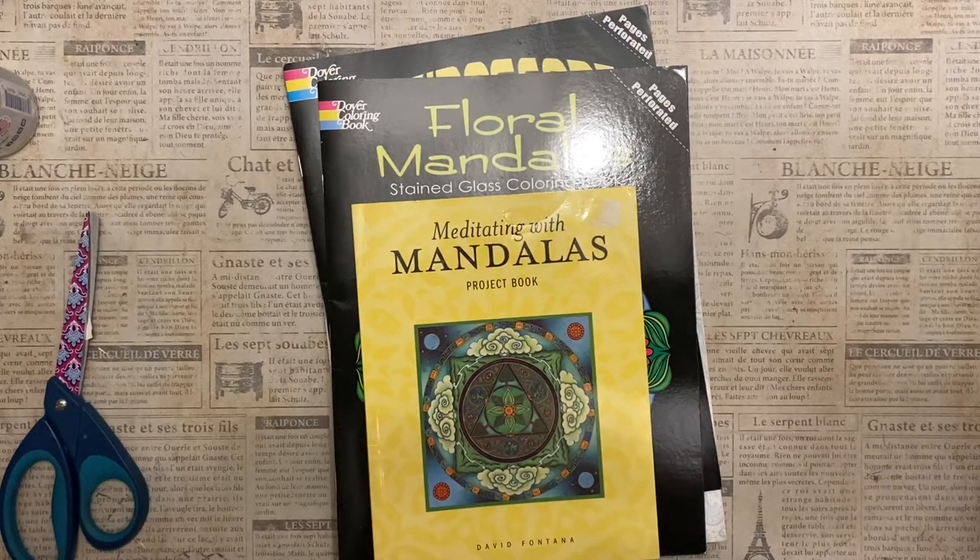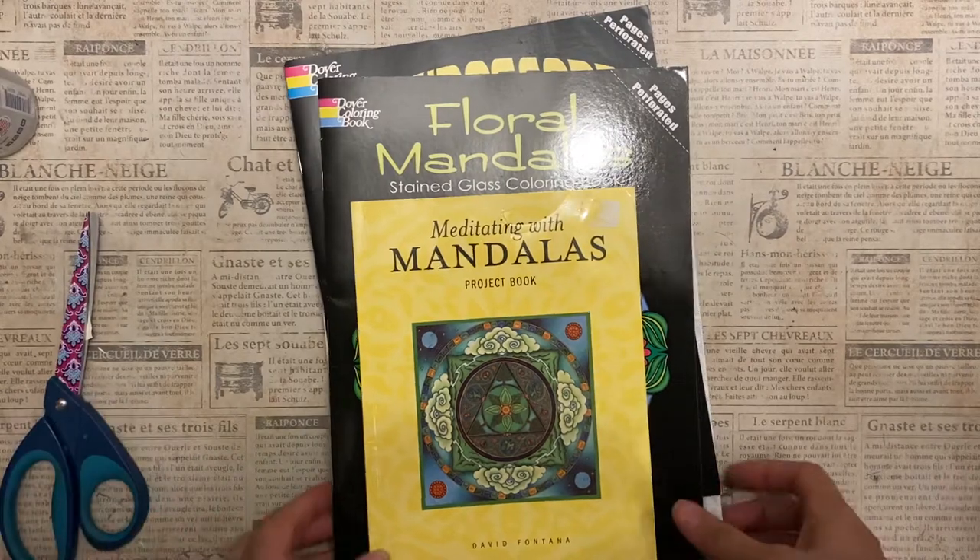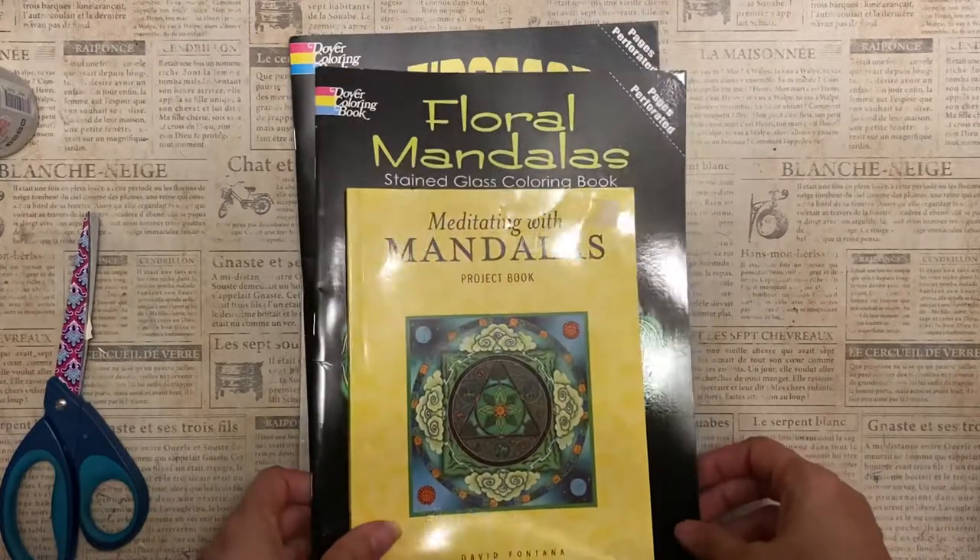Hello, this is Kelly from Roo Pursuit and today we are talking about using mandalas in our Boho journal.